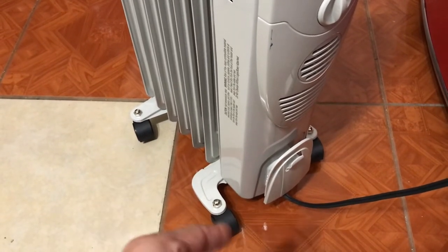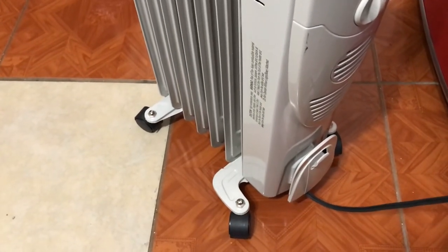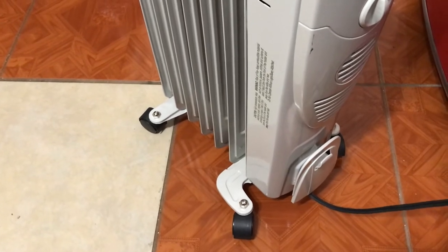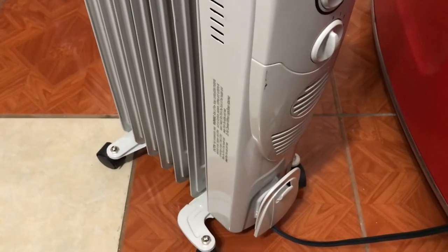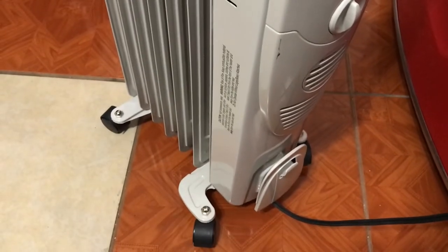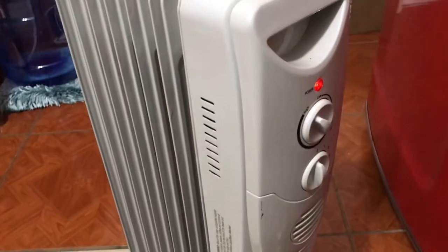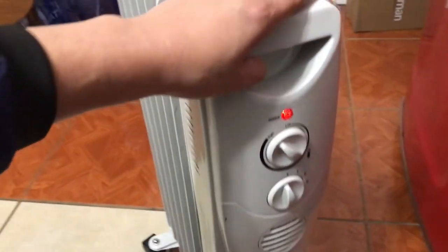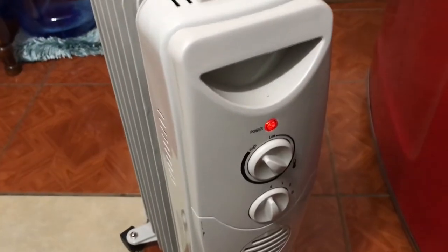I would give this about four stars out of five. The only thing that really disappoints me is the wheels — they're cheap plastic. I'm actually looking to buy different wheels to upgrade my little space heater, which is just something I like to do. I hope this review was helpful. If you have any questions, feel free to ask in the video comments.